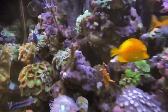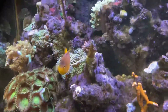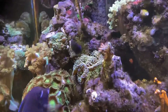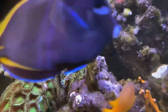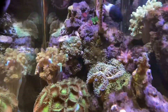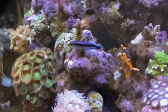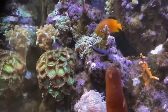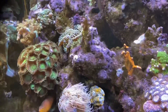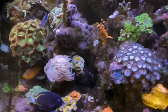The only issue in this tank is this one SPS up on top. You can see it's got some bleaching going on on the bottom — it's STN, slow tissue necrosis, not RTN. What I'm going to do is frag this guy out, try to save the top piece and that little branching piece, put it on a frag plug, and restick it somewhere in the back. I'm also going to place a torch coral — probably a yellow-gold torch — in the bottom area there to bring a little more color and movement into the tank.